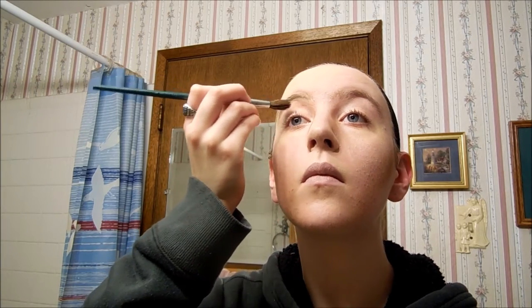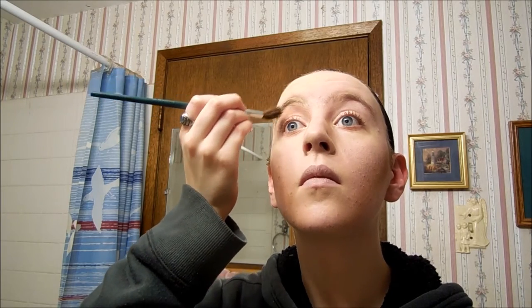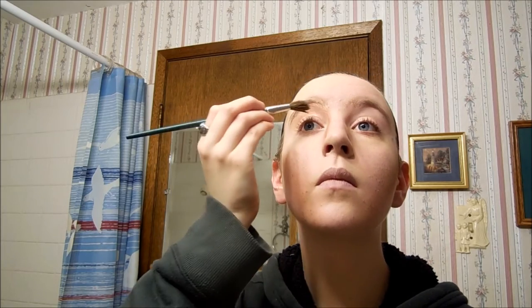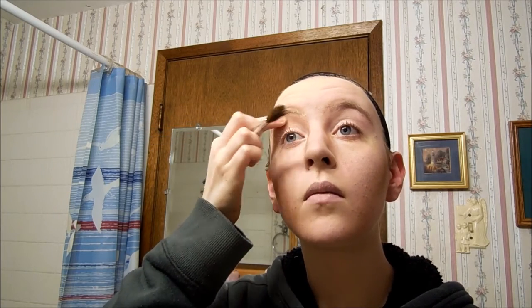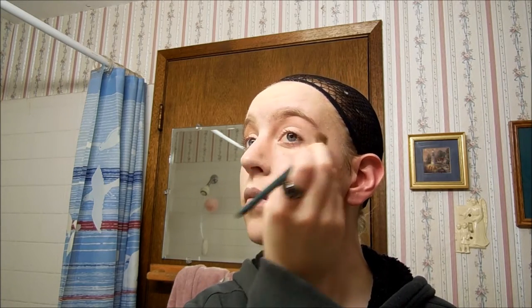Now I'm going to go on my upper brow bone, which is right below my eyebrow. Normally I don't use bronzer here unless I'm trying to do sad or tired eyes, but I like to have dark eyes for Draco — I feel like his character would have them. Also he's got a very thin face so certain depressions would be darker, but I'm not doing them as drastically as I would for Remus. I'm just going to do my brow bone and my eyelid. I'm not going below my eye because we're not trying to make myself look tired.